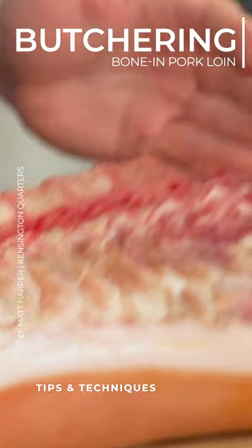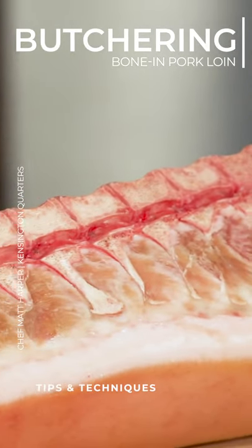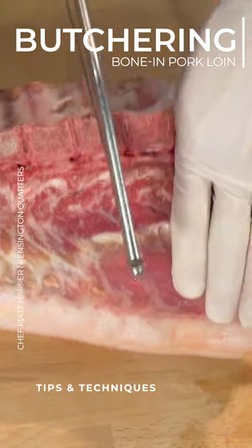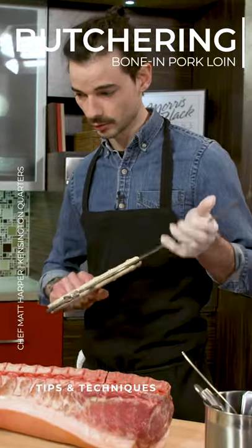Using the bone saw, saw through the bones very gently and then slice through to get our nice pork chop. You really want to follow in between the ribs. So we'll start out right here, and that's really all we need to cut through with this.